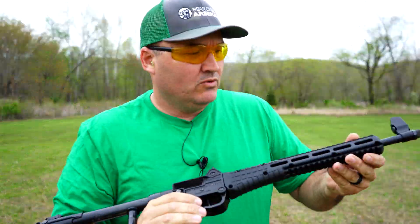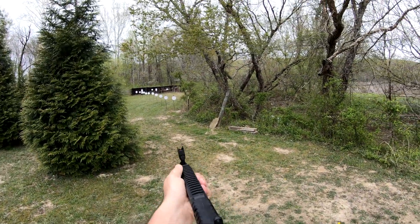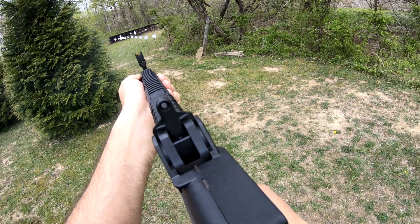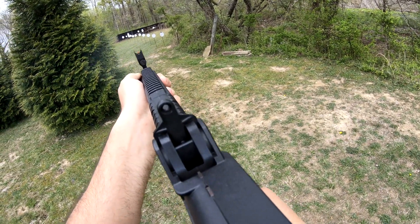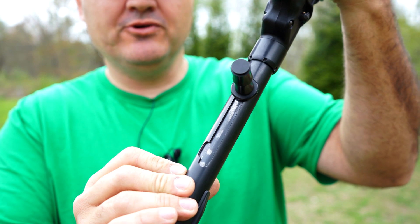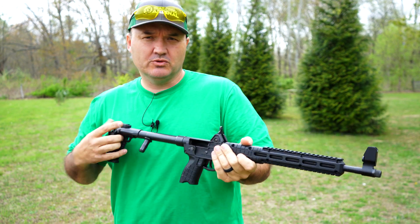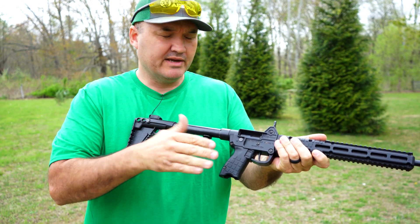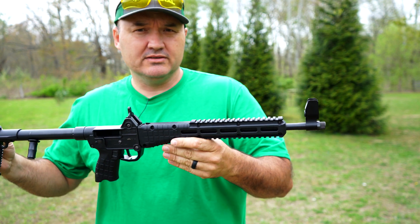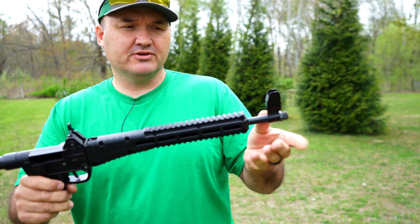Alright, I think we're good to go — we can go ahead and set some more targets up. There's no last-shot hold-open on this gun. It does have a cutout so you can manually lock the bolt open, but it doesn't hold back after the last shot on its own. So when you see me load a magazine and chamber a round like that, it's because I had the bolt manually locked open. Also, I mentioned checking zero at the start — if I had needed to make any adjustments, all the adjustments are done on the front sight.